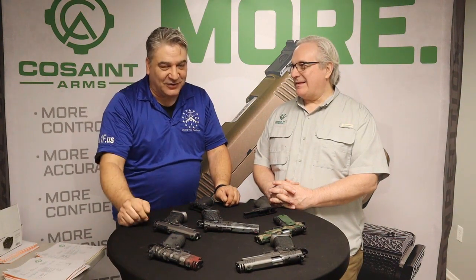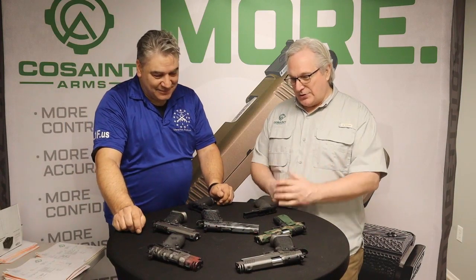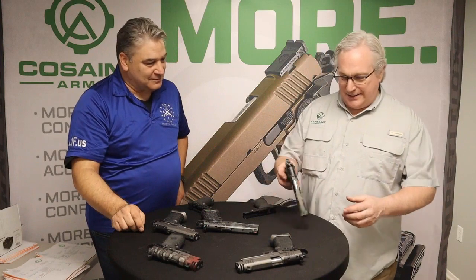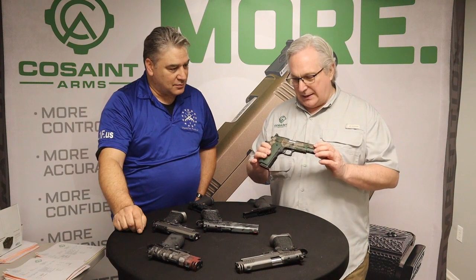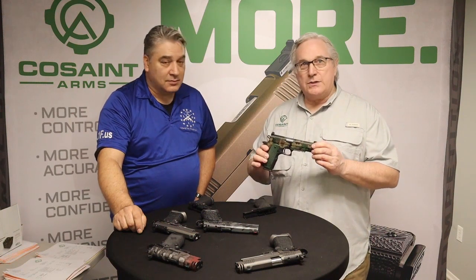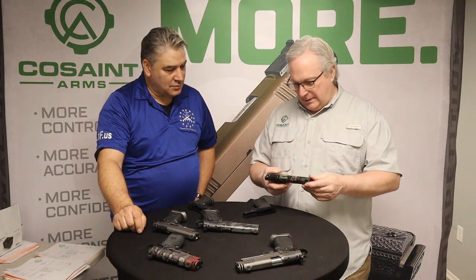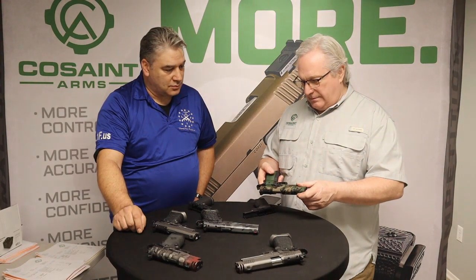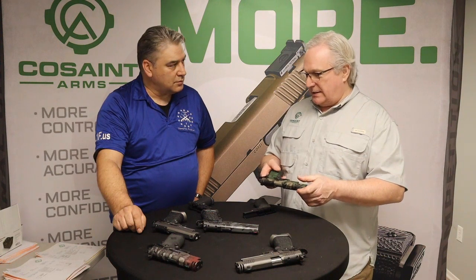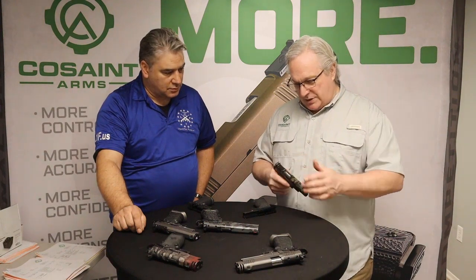We'll be running a lot of b-roll footage of the factory — it's pretty cool. Greg explains they started with single stacks: this is a five-inch single stack, designed for a classic look and feel with traditional 1911 side panels. The key advantage is it retains single-stack functionality while incorporating the recoil mitigation you'd get from a double stack or a polymer grip with a metal upper.